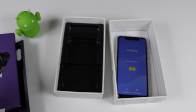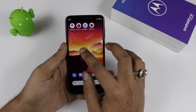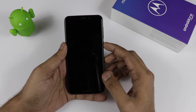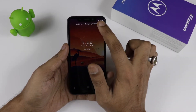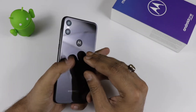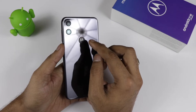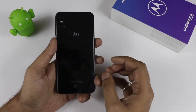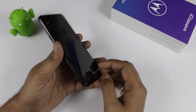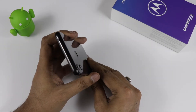Now talking about the device — it has a notch, but I can't show it clearly due to the wallpaper; I will talk about this later. It has a 5.9-inch display. On the side we are getting the volume rocker key and the power button. At the back there is a dual rear camera setup with LED flash, and there is also a Moto dimple which serves as the fingerprint scanner. There is also an Android One logo at the back.